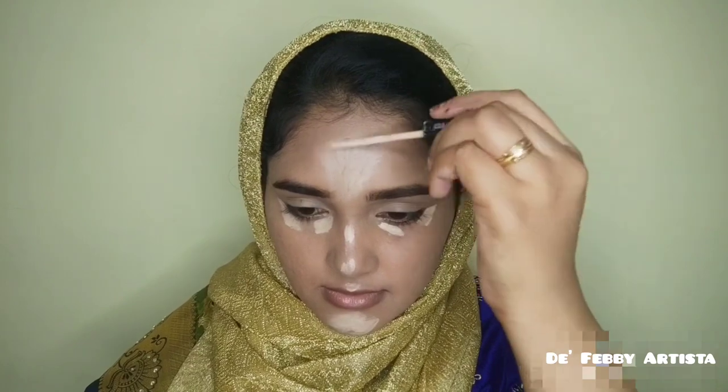I am going to use a Fit Me concealer. I'm using this concealer for highlight on my nose and under eyes, blending it in with a beauty sponge. I set my face after applying.